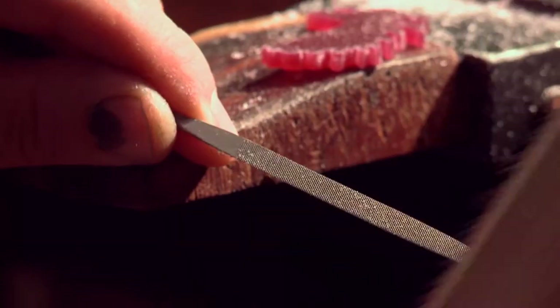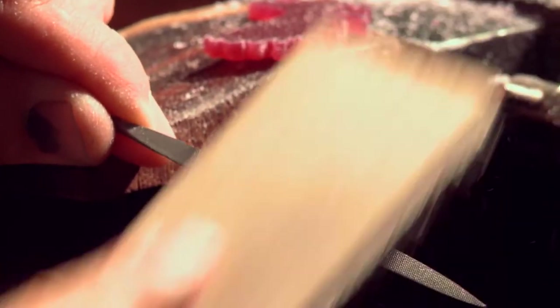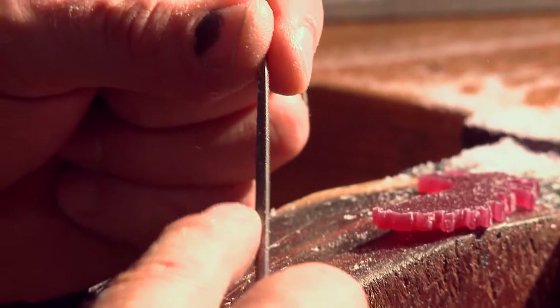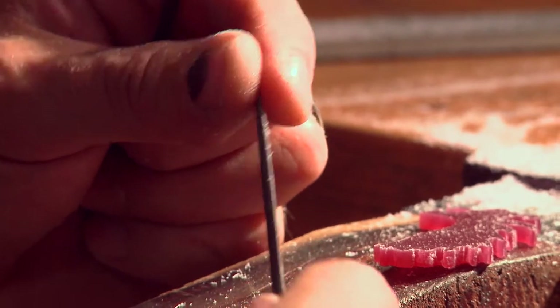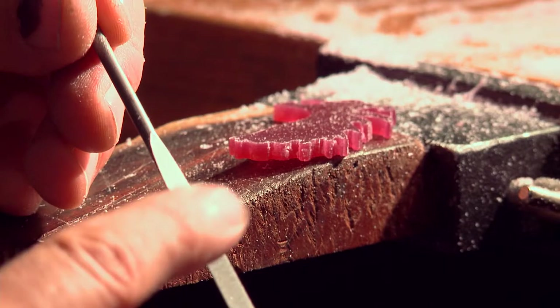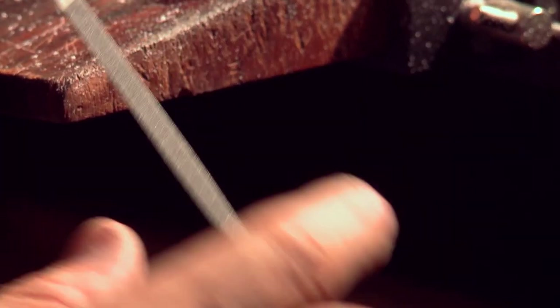This file has a bunch of wax on it, so I'm going to clean it. This one I was using is rounded on both sides, which works nice for rounding things. Now I need to get into more of a straight place, so this file has a straight edge — it's called a needle file.